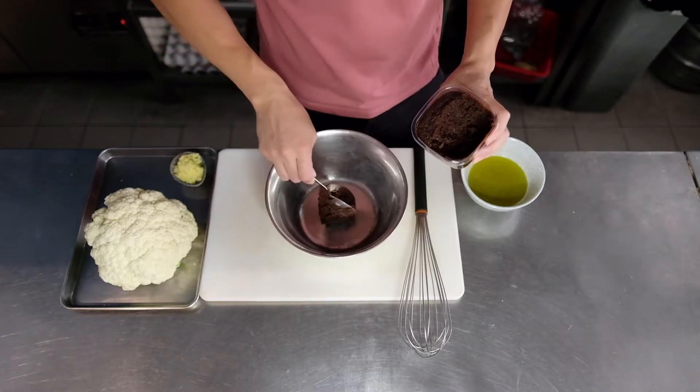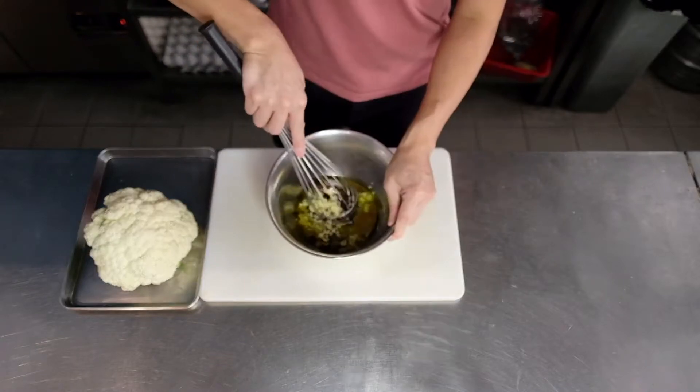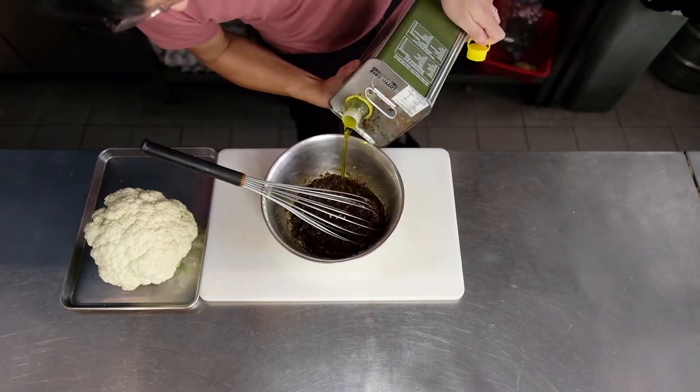Here I'm using a quarter cup of miso paste, a quarter cup of minced ginger, and to that I'm adding half a cup of olive oil. You just want to mix this up until you have a smooth paste.